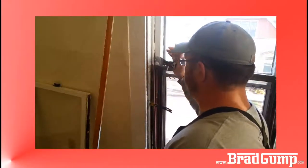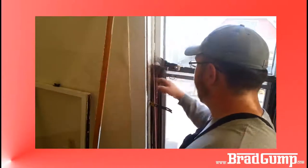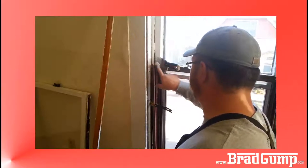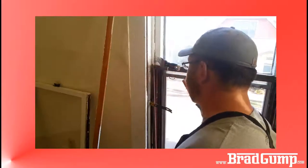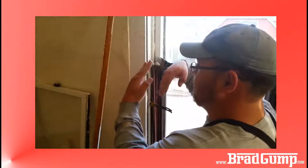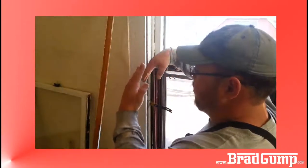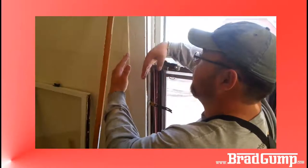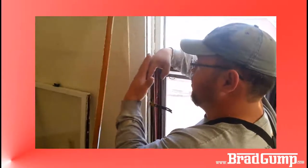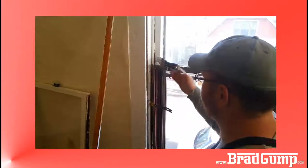Up here I've got my big wonder bar wedged between the top sash and the parting stop. On these historic windows, this piece here is the meeting rail. On the bottom sash it's curved in like this, and on the top sash it's curved out like this, so that when you apply the window lock — usually by compression — these two meet up and create a pretty solid barrier so that no air movement can come in.